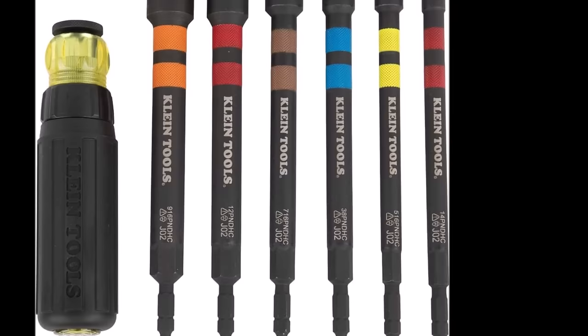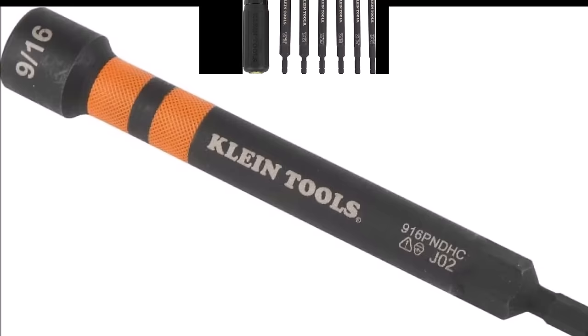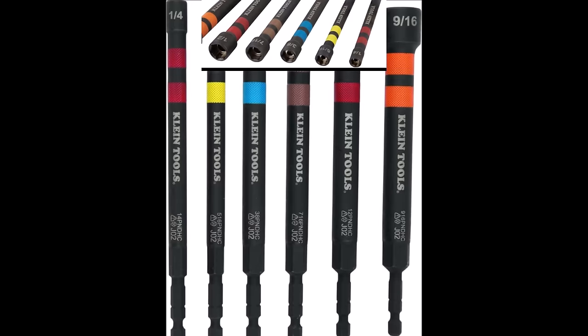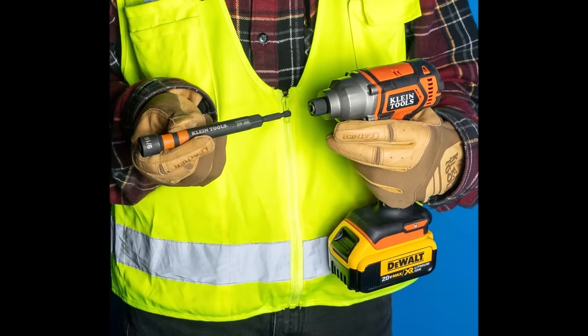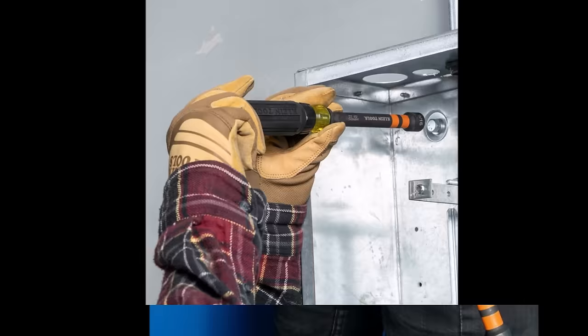Number five: the Klein Tools 32950 ratcheting impact-rated hollow power nut driver set with handle, priced at $49.99. This set features six hex sizes: 1/4 inch, 5/16 inch, 3/8 inch, 7/16 inch, 1/2 inch, and 9/16 inch, offering versatility for various tasks. Engineered for demanding driving tasks, these nut drivers boast exceptional impact resistance. The ratcheting handle enhances utility and ease of use. Equipped with powerful rare earth magnets, they securely hold fasteners, enabling one-handed driving.